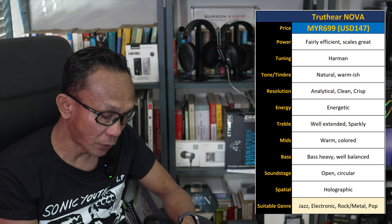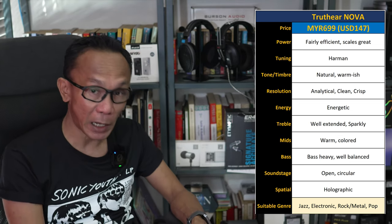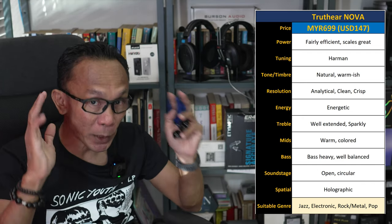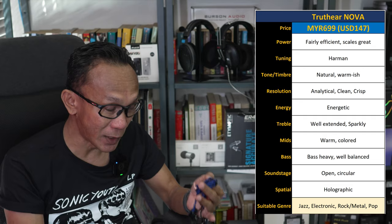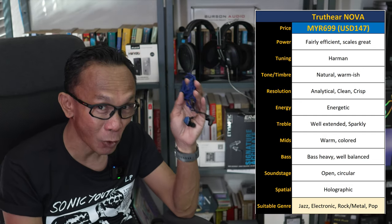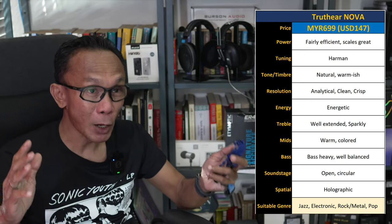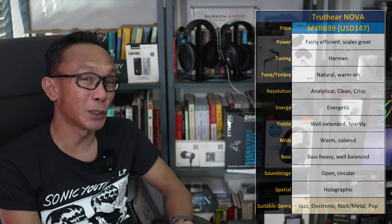On soundstage — I'll openly admit it does not sound as wide as I'd prefer, but at least it is open and circular. The spatial presentation is very holographic, so despite not being very wide, it is open and holographic, making this Truth Ear Nova super suitable for gaming.